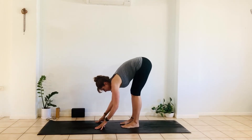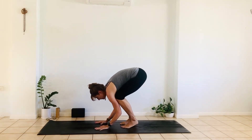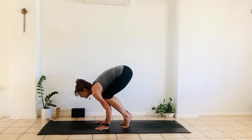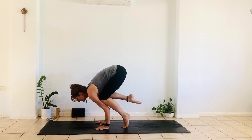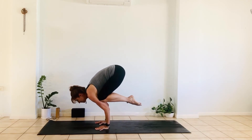You can also do crow pose with your knees on your arms. Again, chin forward. You can stand on that block again — one leg up and then another. Point the toes, bring the heels towards the bottom to come back out of there.